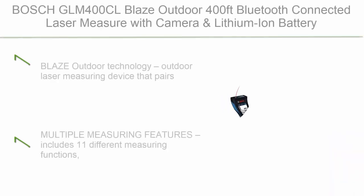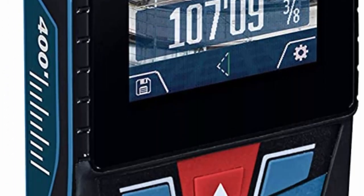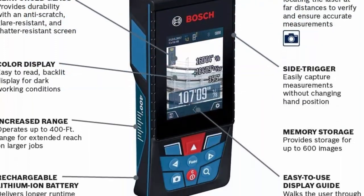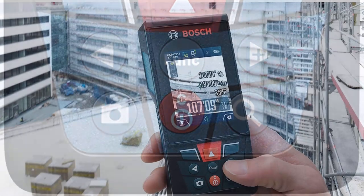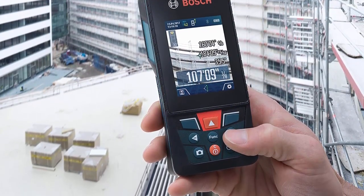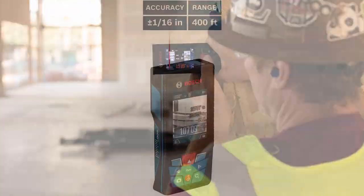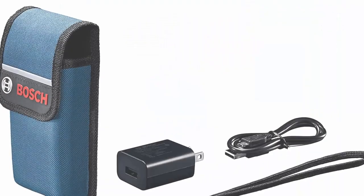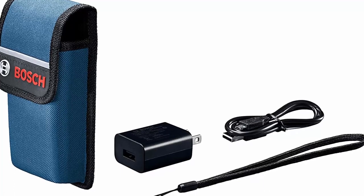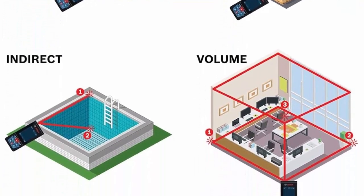Number 1: Bosch GLM 400CL Blaze Outdoor 400-foot Bluetooth connected laser measure with camera and lithium-ion battery. Pairs accurate long-distance measuring (up to 400 feet) with a digital viewfinder and connected convenience via the free Bosch Measure On app. Includes 11 different measuring functions: real-time length, area, volume, indirect functions, and addition/subtraction capability. Camera features adjustable zoom to locate the laser spot at far distances, even outdoors or in busy backgrounds. Accuracy up to 1/16 inch.